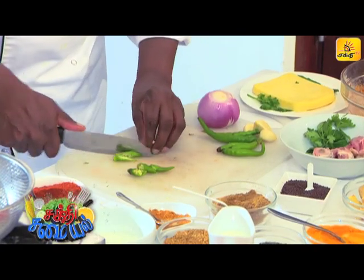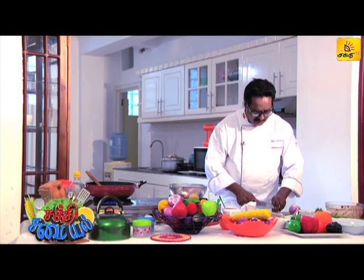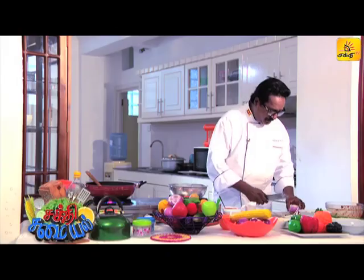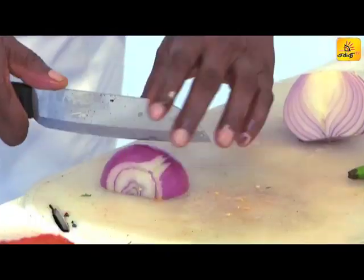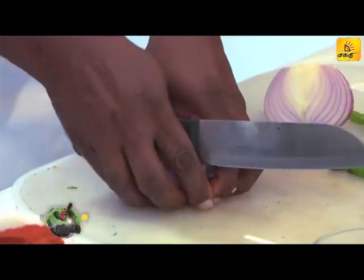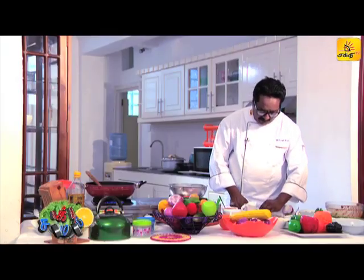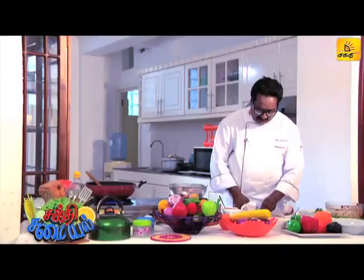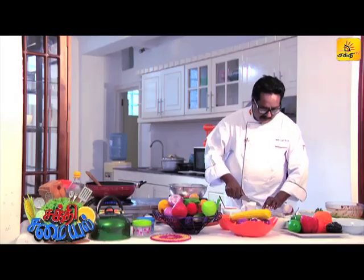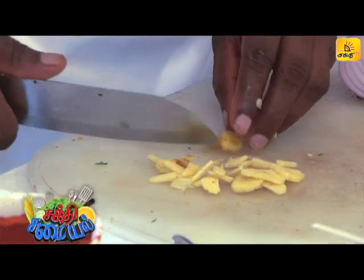Now let's put the onions in the pan. Cook the onions in the pan. Put the onions in the pan. Now let's put some salt in the pan.